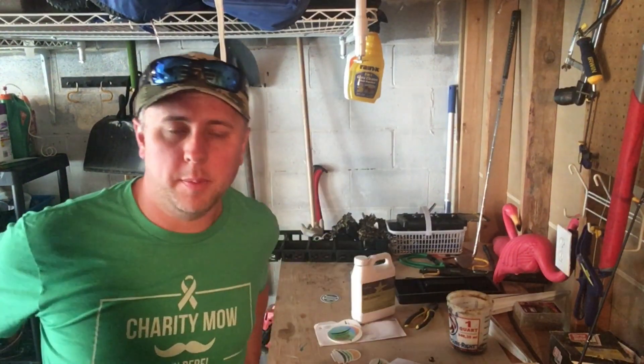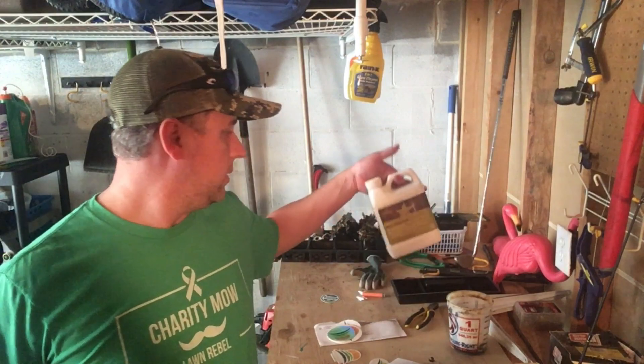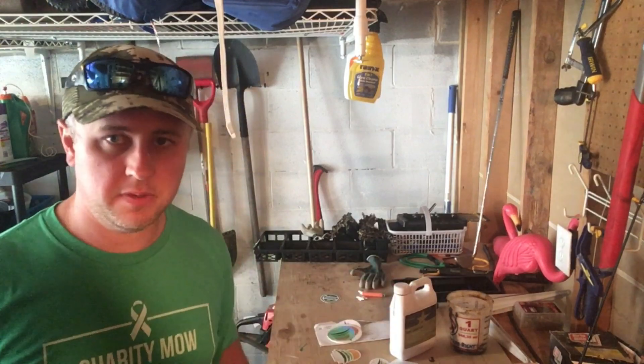What's going on everyone? Chris with The Lawn and Life, back for another video. I've had a couple people ask, so I wanted to do an update on this Lawnstar Soil Aerator. I'm supposed to do my second application of it, so I wanted to do a quick update and give you my review of it and let you know my thoughts.